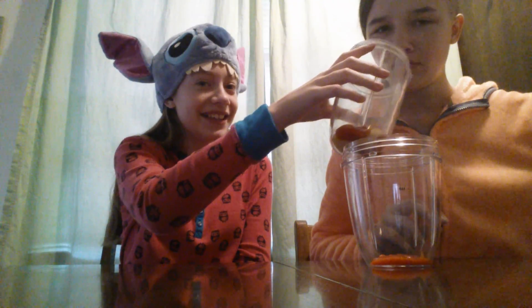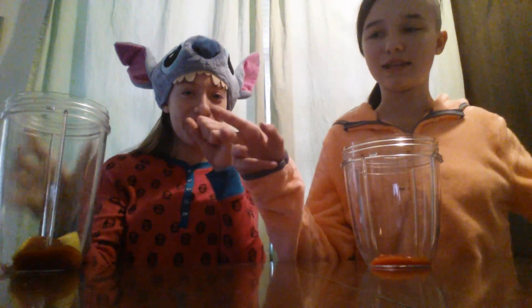Oh wait, after you do it you're supposed to put it to the side. It smells so horrible. You're supposed to put it to the side. I don't know if I put my ketchup one to the side, but I did. Okay.